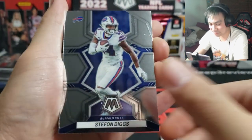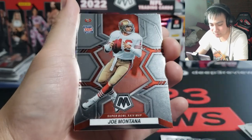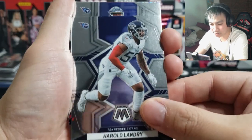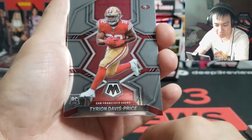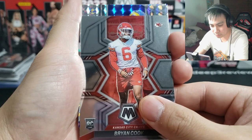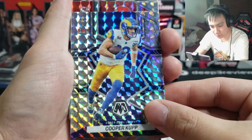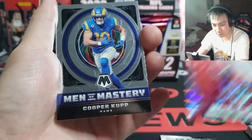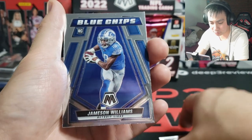Stefan Diggs, Kadarius Toney, Joey Bosa, Chase Claypool, Joe Montana on the Super Bowl MVP design, Harold Landry, Malik Willis — we're getting good QBs, good rookies to start off. Tyrian Davis Price — that is not Brock Purdy. Continuing on — Brian Cook, Rams, Cooper Cup on the mosaic this time. Getting good vet parallels as well, I like it. Chiefs Juju Smith-Schuster. Behind there we got Men of Masteries Cooper Cup, and a Blue Chips of Jameson Williams — another rookie there.